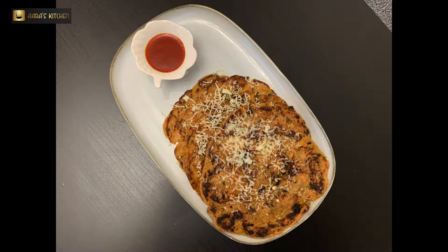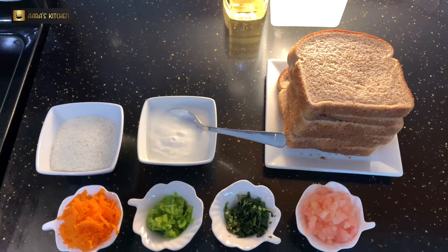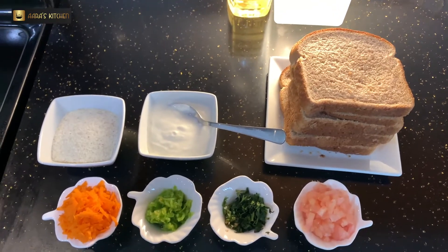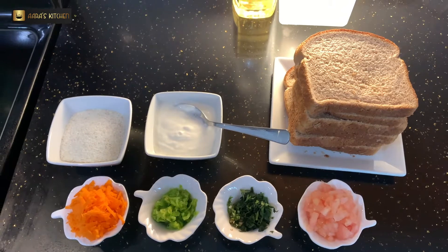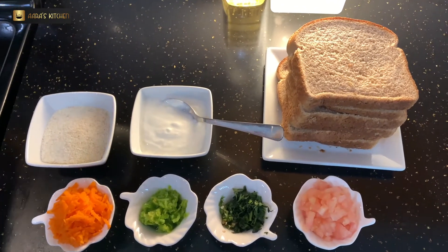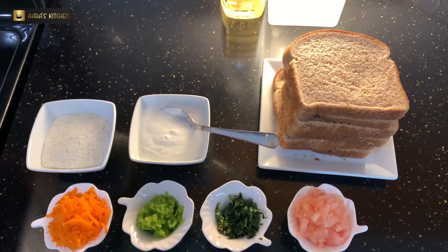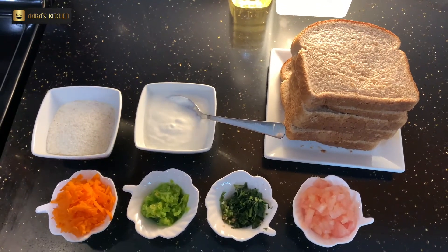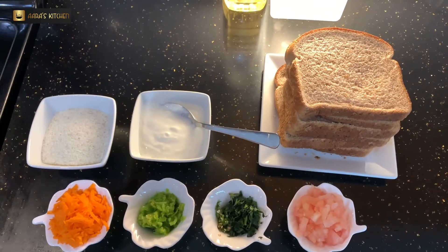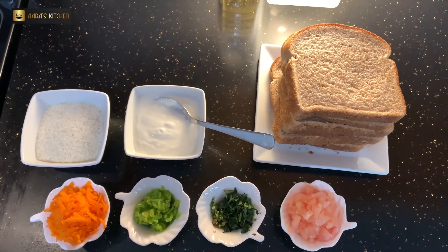This is made with budget-friendly ingredients easily available at home. The ingredients are semolina, yogurt in equal amounts, brown bread slices, grated carrot, grated capsicum, chopped tomatoes, and thinly chopped coriander leaves. The vegetables depend on your choice — you can use whatever you have available at home.